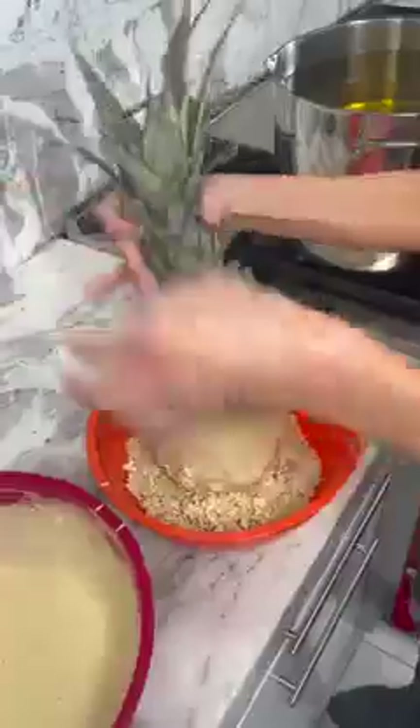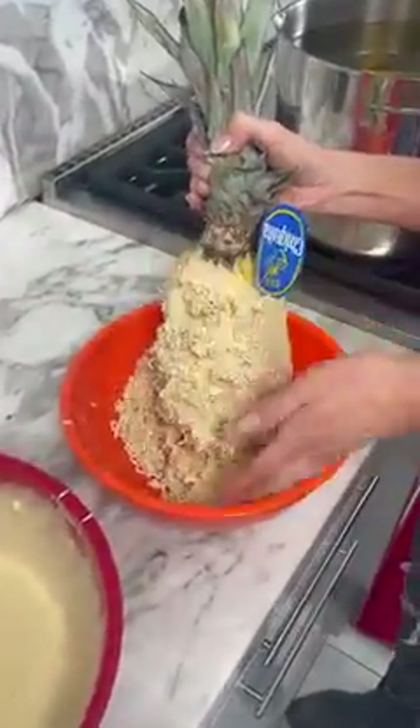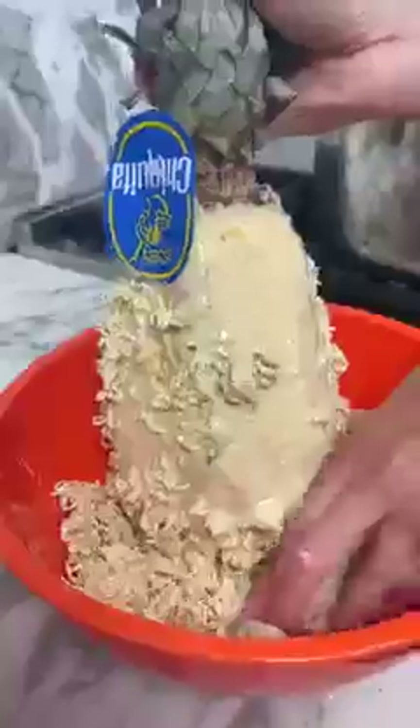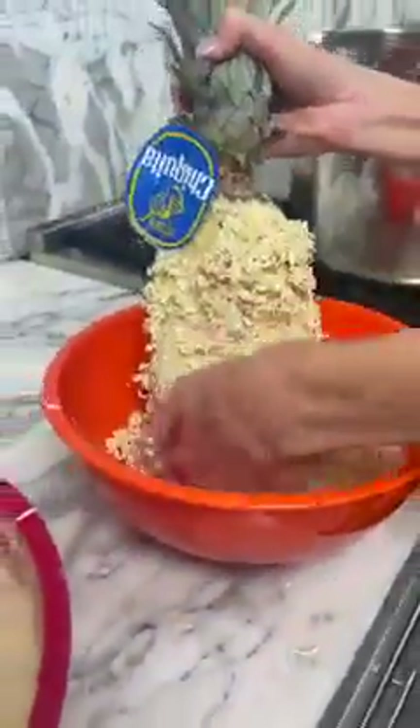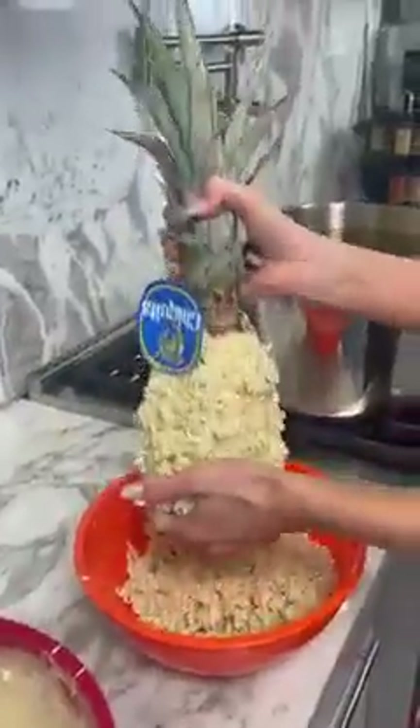So those are just ramen noodles. Watch this — I'm going to get that all up on there, like that. Oh, that looks good, right? Just like that. Can I coat it? Coat it. Perfect. Yeah, just like that.